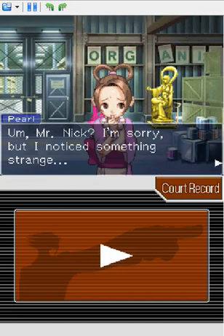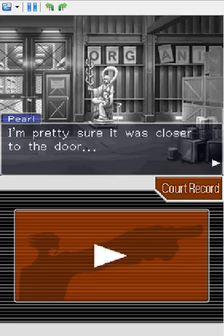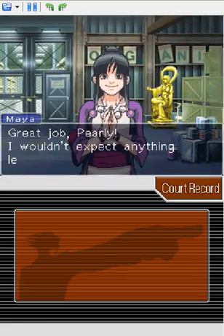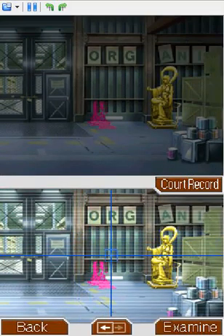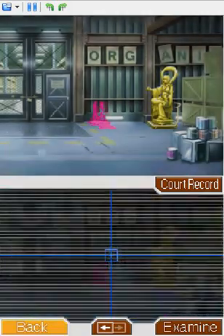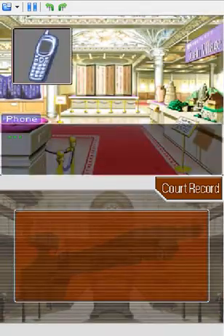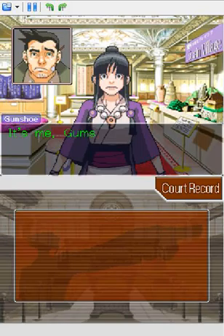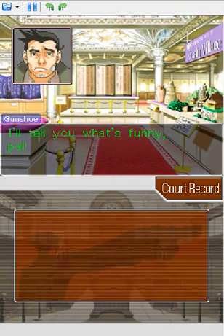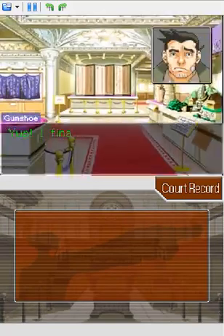If there is not a real life statue of Phoenix Wright somewhere in the world, someone needs to make it — I don't care if it's gold or not, it just needs to be made. Before anyone says anything, the paint is not on the gold statue. It's actually on the cart that the statue is on. If you look at the statue, it's on a cart thing. A friend of mine actually brought that to my attention — he said there should be paint on the statue, but there isn't, it's on the cart. Gumshoe, calm down.